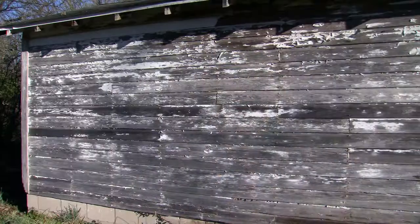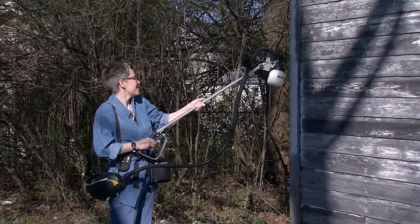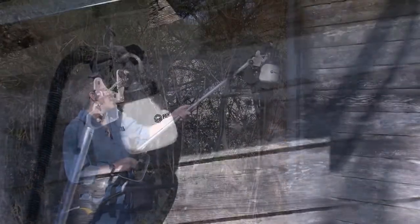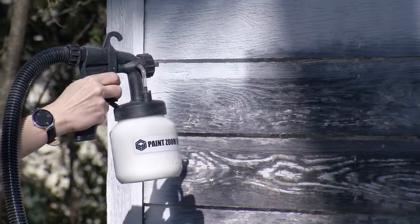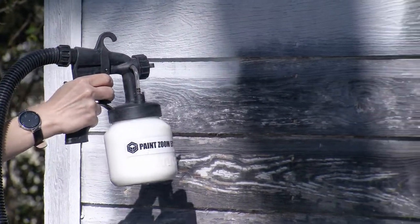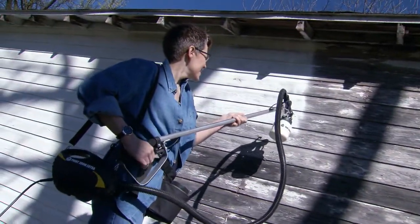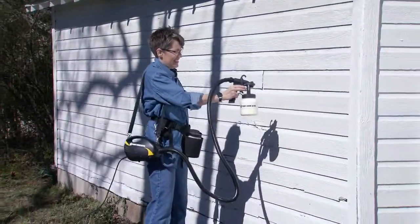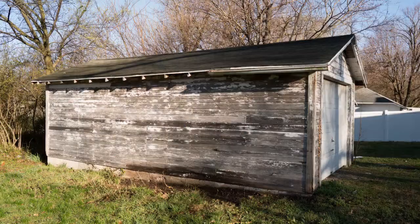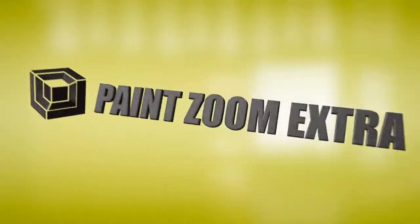My garage was an eyesore — I noticed it every time I pulled into the driveway. I'm usually afraid of power tools, but PaintZoom Extra was so fast, lightweight, and easy to use. I put the paint in the chamber, pull the trigger, and I'm painting. With the extension pole, no heavy ladders to haul around, no paint brushes or paint cans to clean. Look at my garage — it's awesome. I did it myself. With PaintZoom Extra, if I can do it, anyone can.